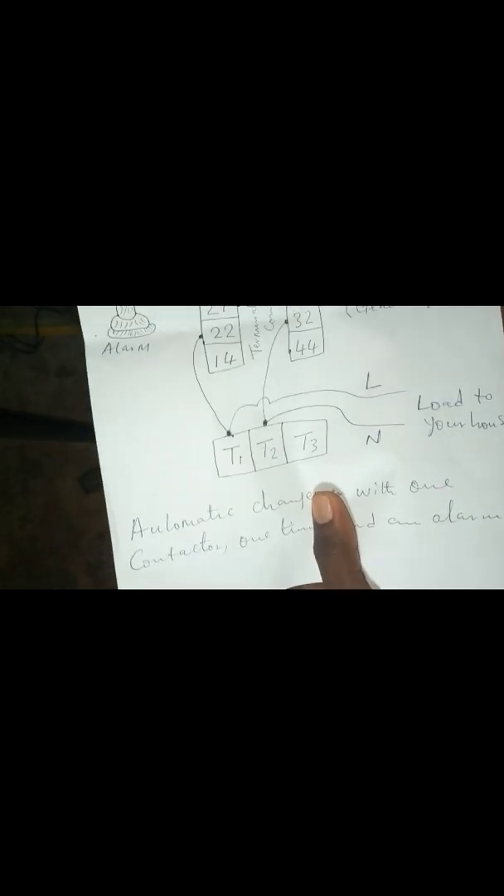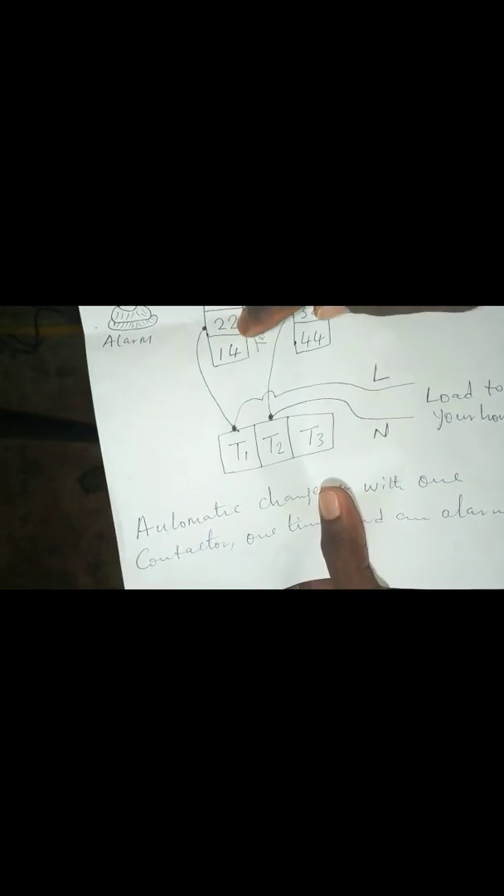This one also is the alarm system. These are the terminals of the contactor: L1, L2, L3, T1, T2, T3, and the 13, 21, 22, 14 — all of these are the terminals of this contactor.